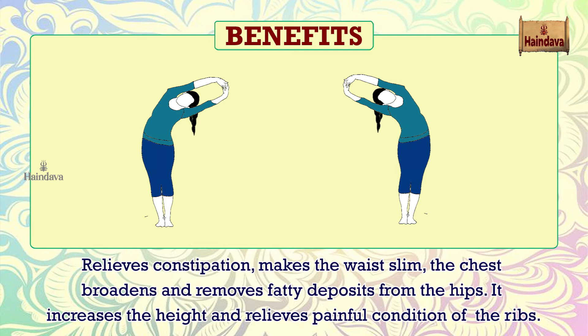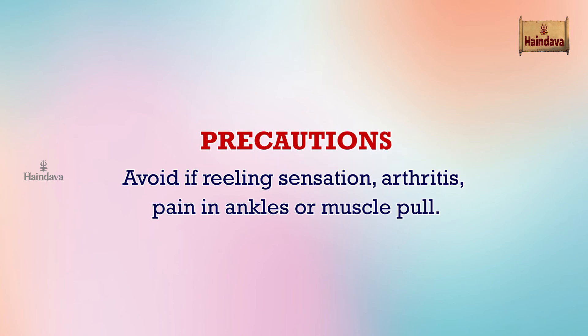The chest broadens and removes fatty deposits from the hips. It increases height and relieves painful conditions of the ribs. Precautions: avoid if you have back problems, slip disc, or sciatica.